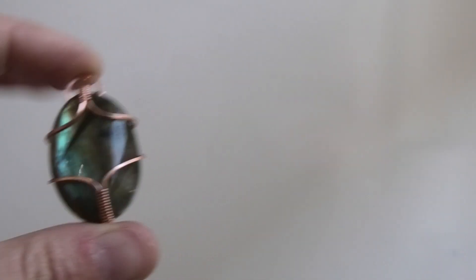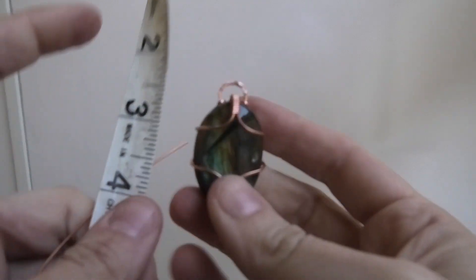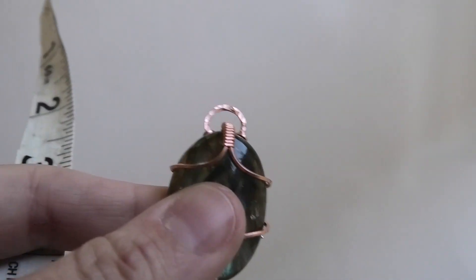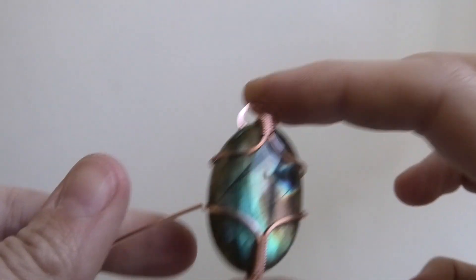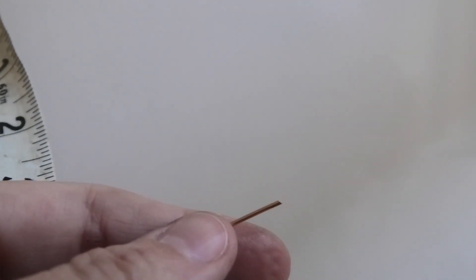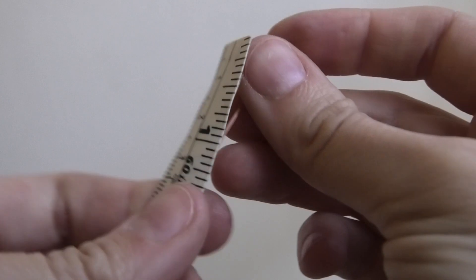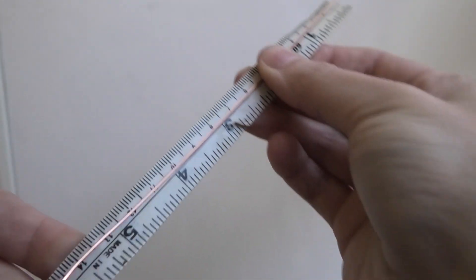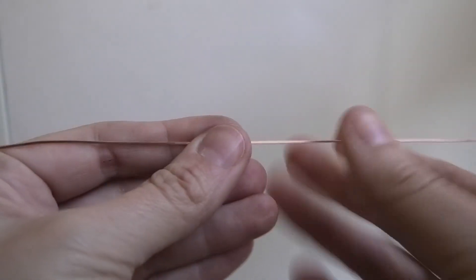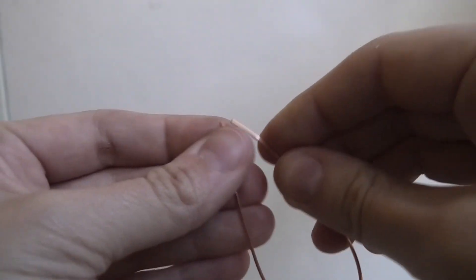For the bail portion you could just put a cord through and do a little lark's knot, or do any of the bails from my previous videos — I'll link some below where I did this on different stone shapes. But I wanted this video to be a little different, so I came up with this funky kind of bail. I'm going to cut myself a six inch piece of the same 20 gauge wire and find the middle of it.